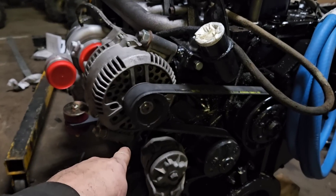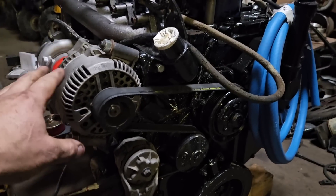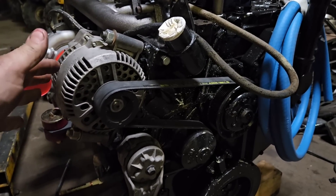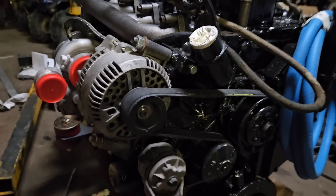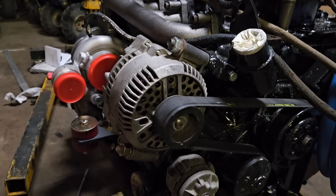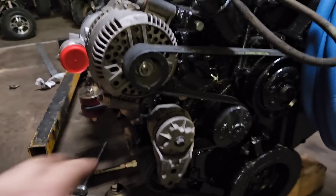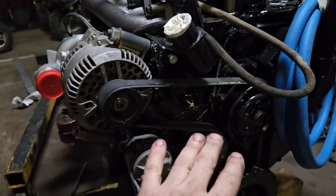I built this bracket, but you can buy this — it's an alternator adapter bracket to put a Ford alternator on the Cummins. You don't have to do this, but that way you don't mess with the wiring on the Ford. You just plug it all in and it just works. That bracket's cheap — I think it's a hundred bucks online. You don't have to change any of the other stuff in the front end; it all stays the same.